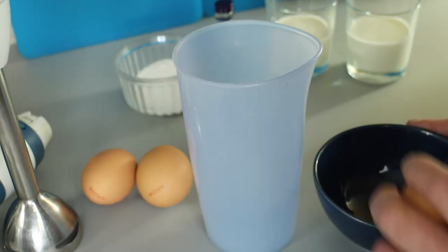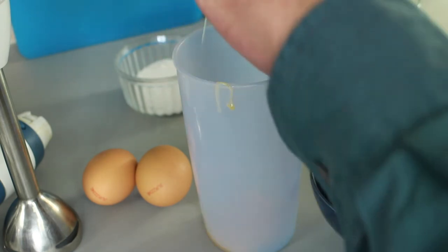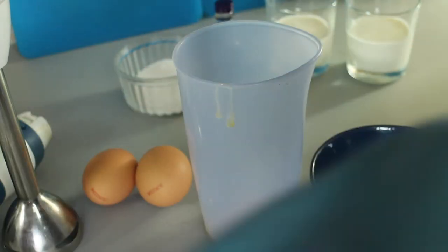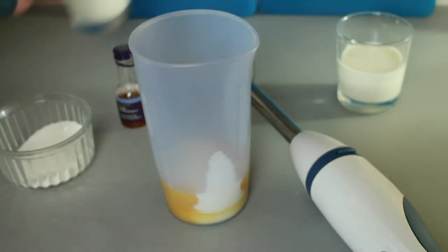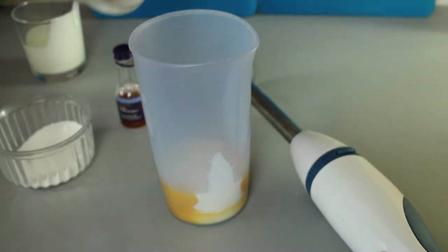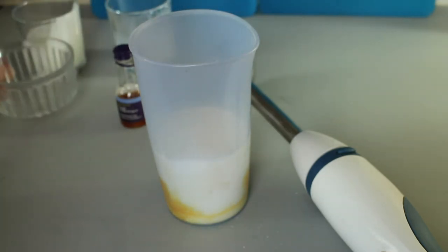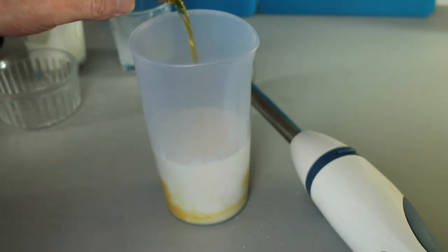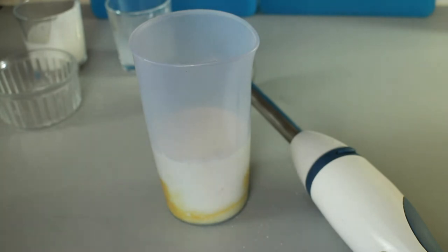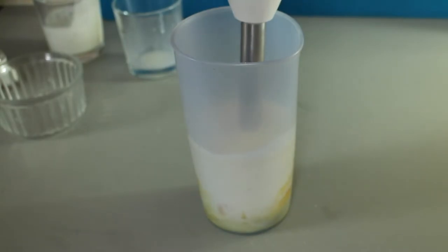So first job is to separate the eggs. I'll just pop the eggs into that and add the other ingredients: the cream, the milk, the sugar, and some vanilla essence — that much. I can't be doing with things that say one drop or two drops. And we'll just give it a quick whiz.